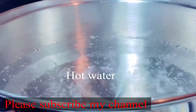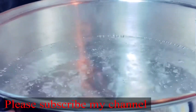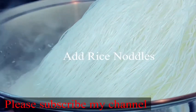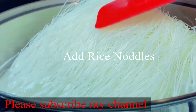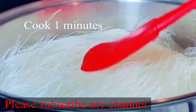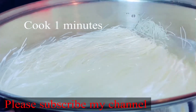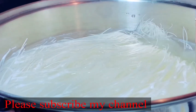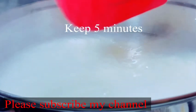I will boil the rice noodles in the pan. I will boil the rice noodles in a minute.